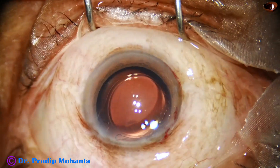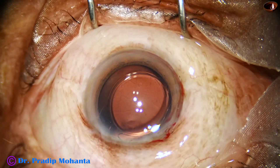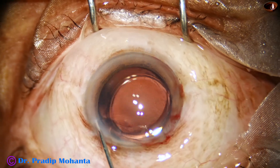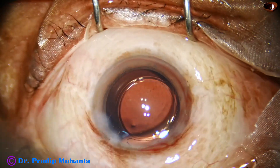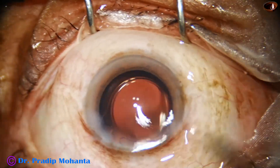And then a little bit of moxifloxacin is injected into the anterior chamber. The side port is hydrated. A final lavage is done. The anterior chamber is nicely formed and the case is concluded.